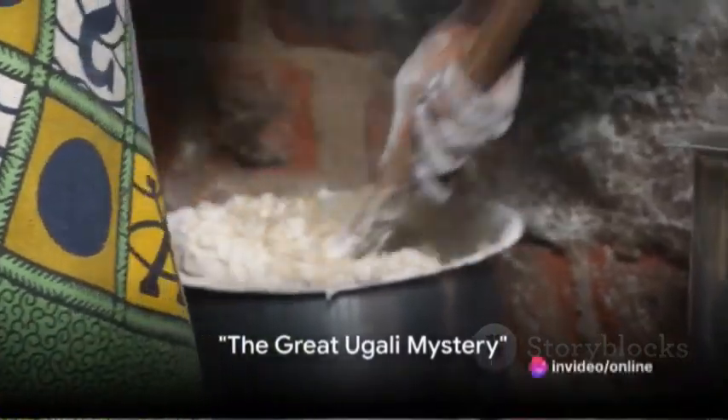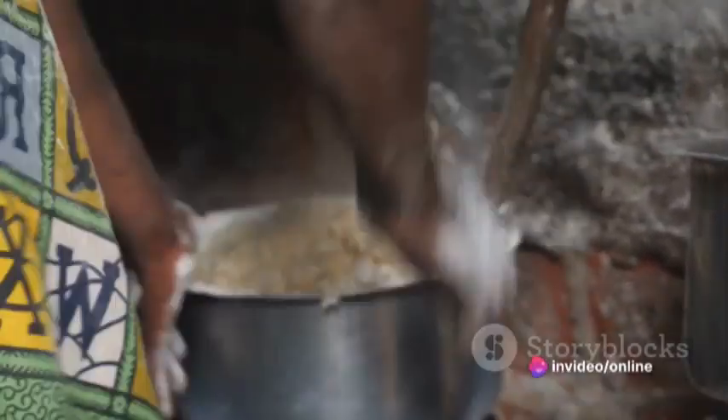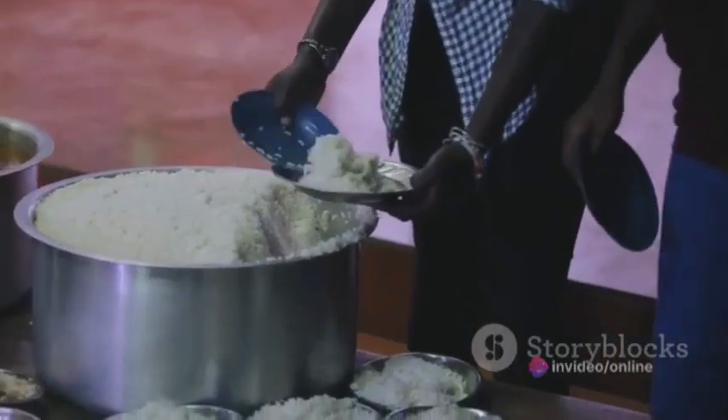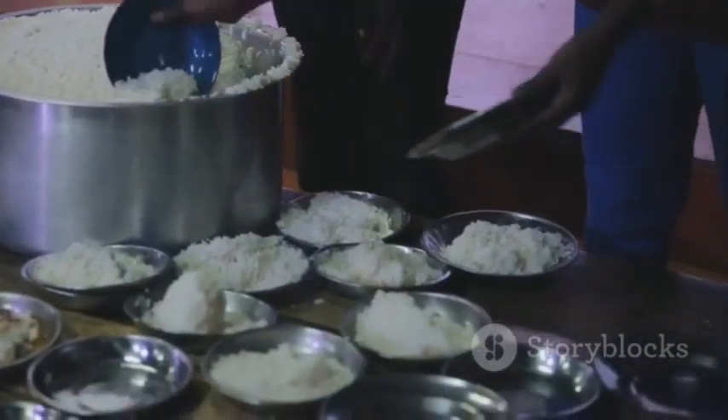Ever heard the one about the chef who tried to cook ugali without a recipe? He ended up with a pot full of abstract art. Yes, my friends, we're diving into the world of ugali today.